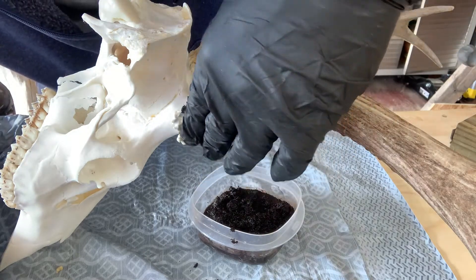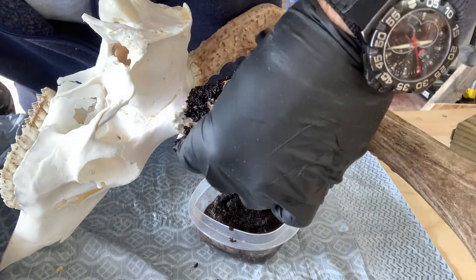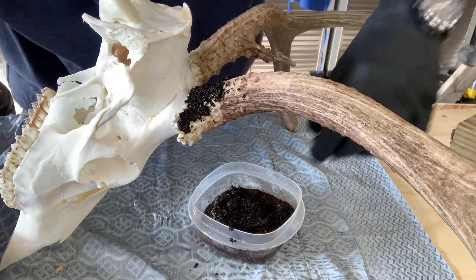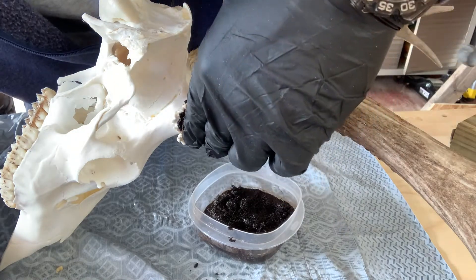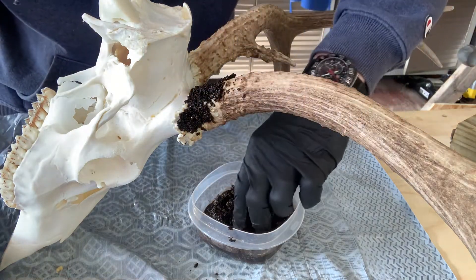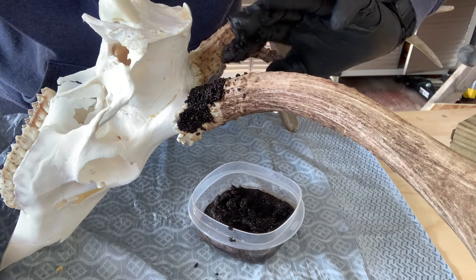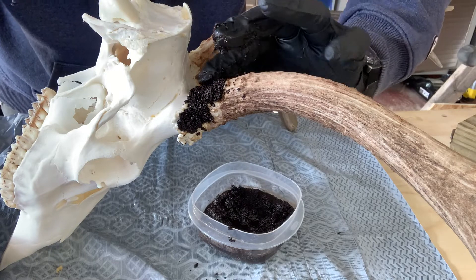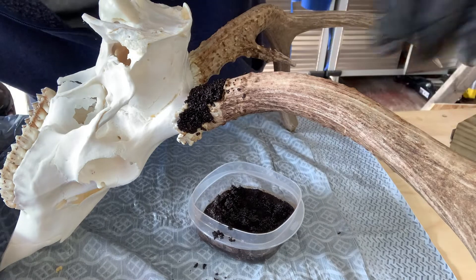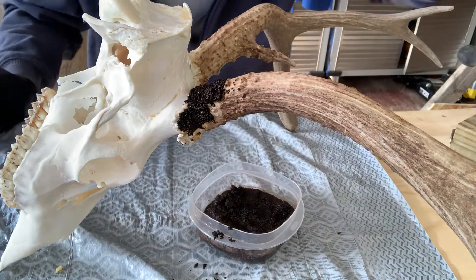Ensuring that we don't get any on the white area, once we're satisfied that we've covered all the portions of the antler we want recolored, we're just going to let this sit overnight. What will happen is those coffee grounds will recolor the affected area, and by morning they'll be dry and we'll just brush them off or blow them off with an air compressor. The part that was whitened will now be brown — it's that easy, folks.